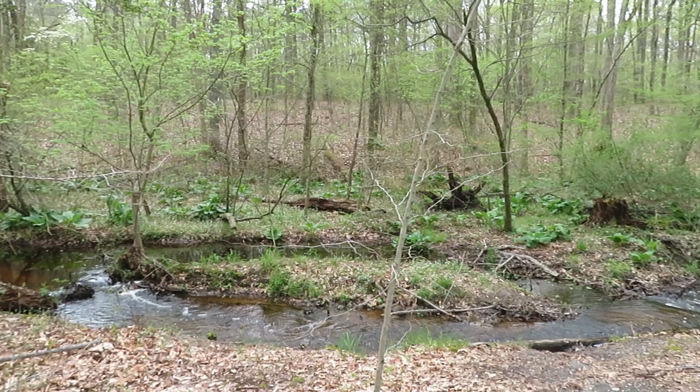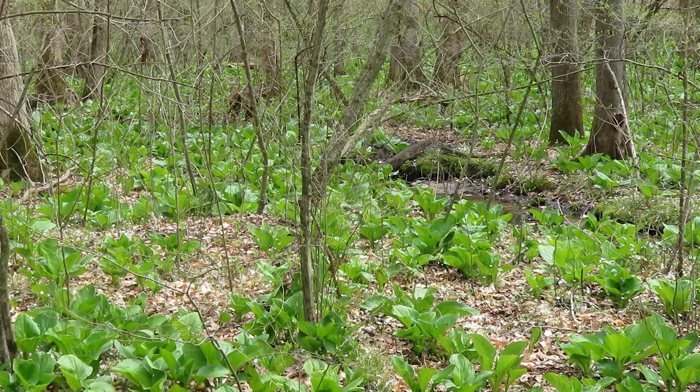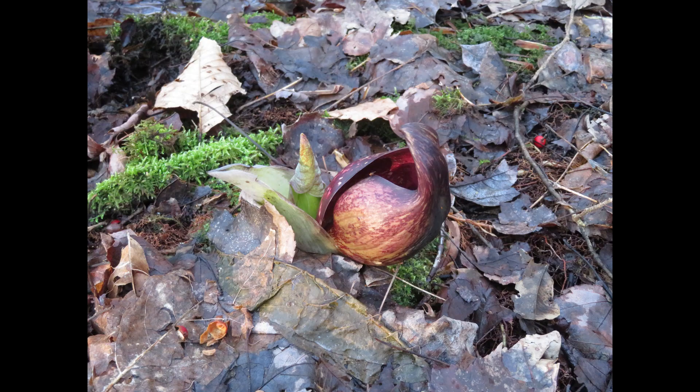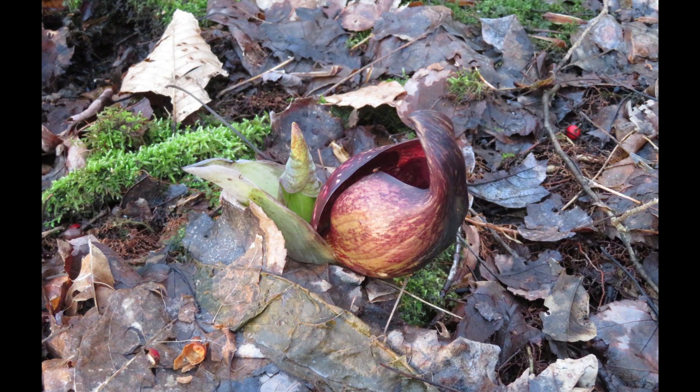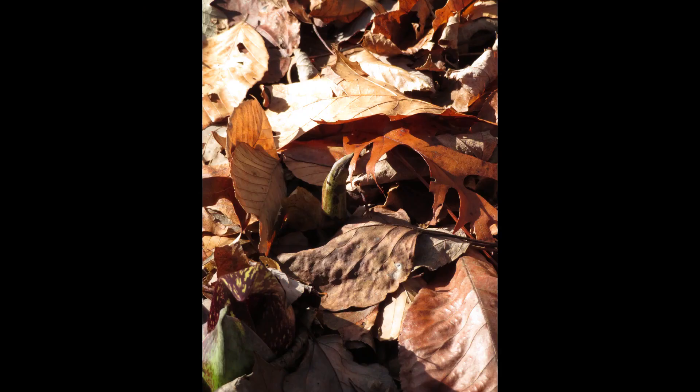In the spring, in wet, mucky soils of woods and thickets, the enormous leaves of skunk cabbage unfurl. You most frequently find skunk cabbage along swampy floodplains, but you may also find them on a wet hillside where a spring keeps the soil moist. Skunk cabbage flowers begin to develop underground during the summer so that they're ready to emerge when there's a stretch of slightly warmer than normal temperatures in winter. They'll even emerge through the snow. I've seen some beginning to emerge in late December and early January here in Maryland.